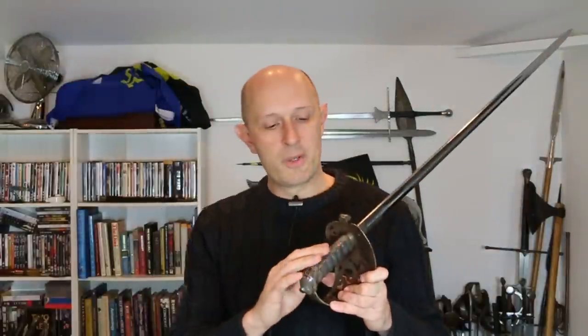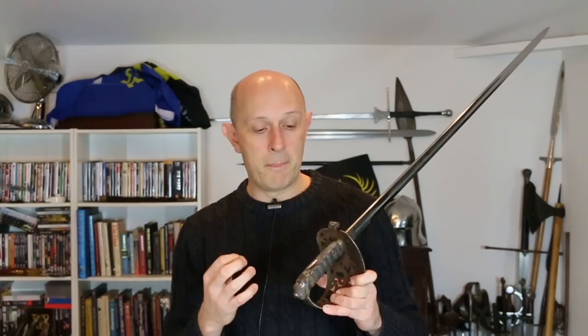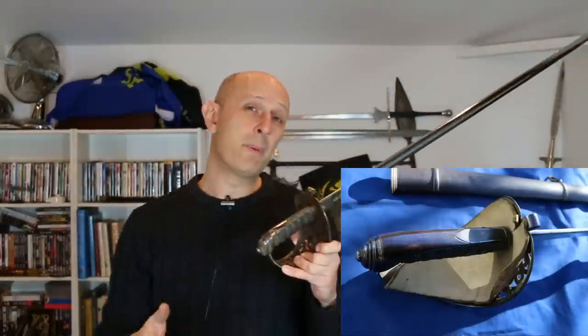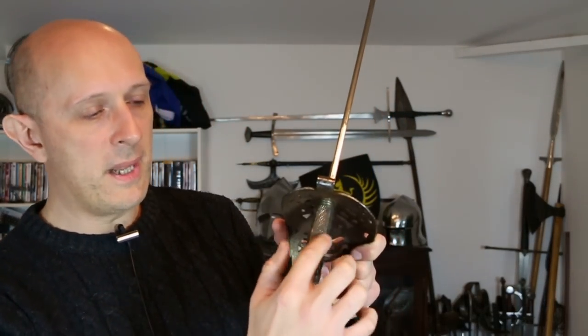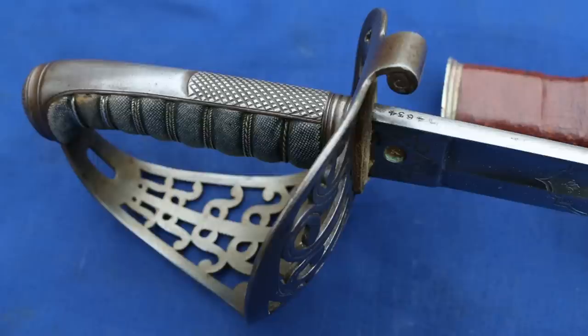That checkered section was never really regulation in the early period — it came in because it was a useful modification of the smooth back strap. When these hilts first came in in 1821, the back straps were completely smooth, and many people found their thumb slipping off. By about the 1840s and 50s we start to see increasing numbers with a checkered thumb placer, and by the 1880s that was pretty much normal — unusual to find one without it.